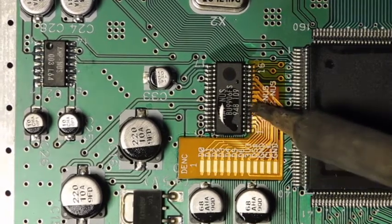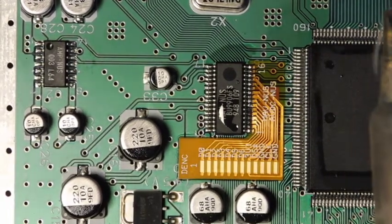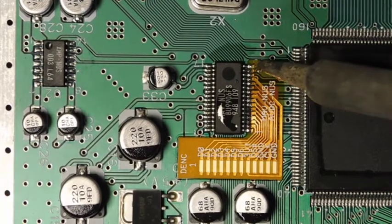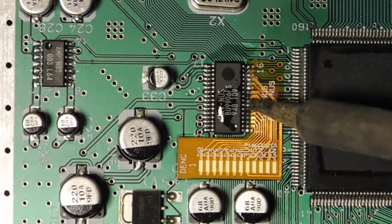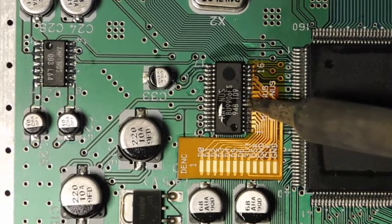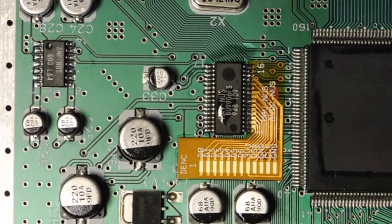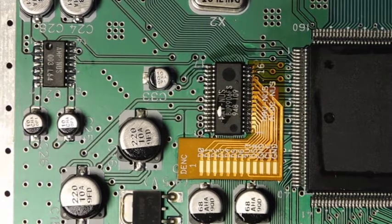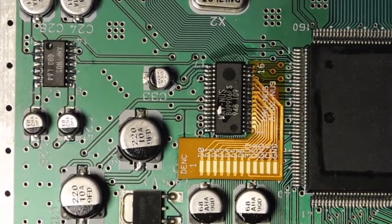I added some solder to my tip and I'm working it up and down on each pin, making sure there's adequate flux for these connections, which so far seems to be fine. Okay, that's connected. I'm not sure it's quite perfect yet, so I'm going to look at it under the microscope and confirm. As long as that looks good, we'll proceed to the next step.